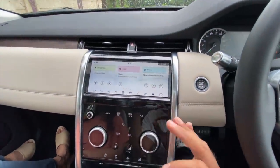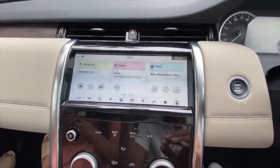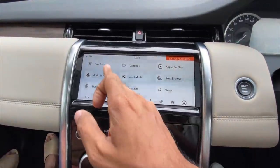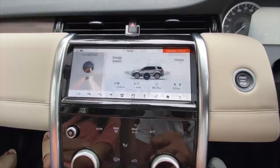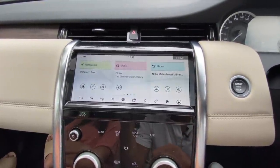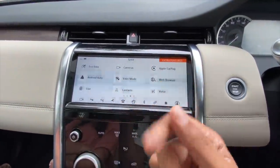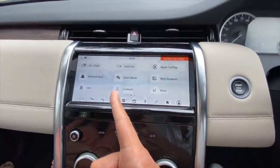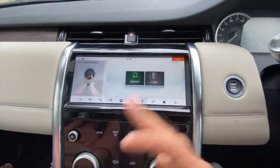This is a new 10-inch infotainment system - really very nice and slick, a big leap up from the earlier one. It gives you eco data showing how efficiently you've been driving. It's got Apple CarPlay, Android Auto connectivity, a browser mode, and a valet mode. Browsing is very nice and slick.